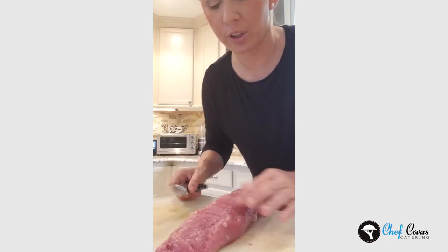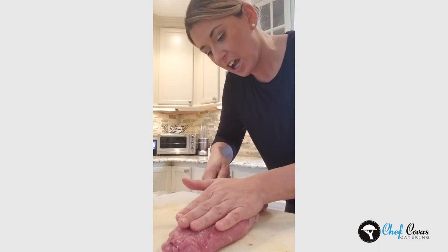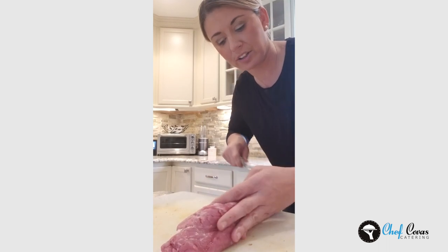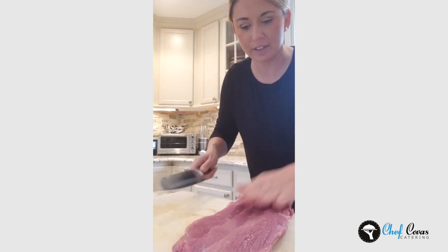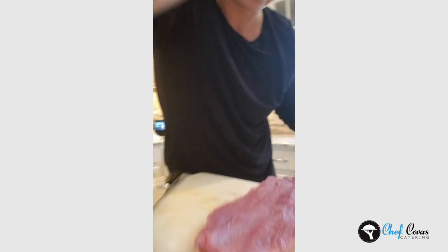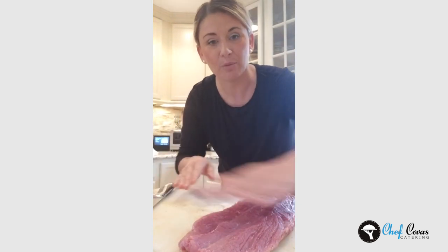We're going to go hands-free for this one. Tenderloin on the cutting board — the trick is fingers up, holding down with some weight so you get a nice even cut, and you're going to slide the knife down the whole middle. As it opens, pull it back a little bit and do the same motion again. Now you'll be able to open it and it's flat. Now we can pound it out and put both of them together. I'm going to do the other one — we're going to put them together on a piece of foil, pound them out, fill them and roll it.